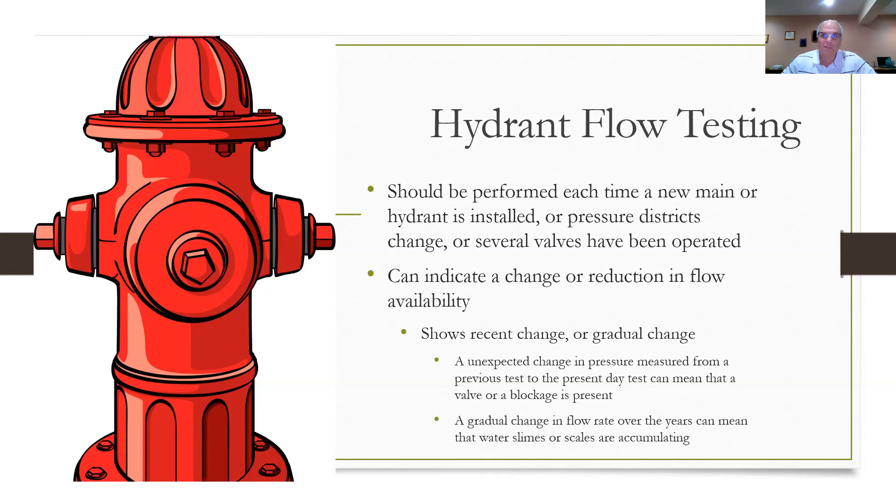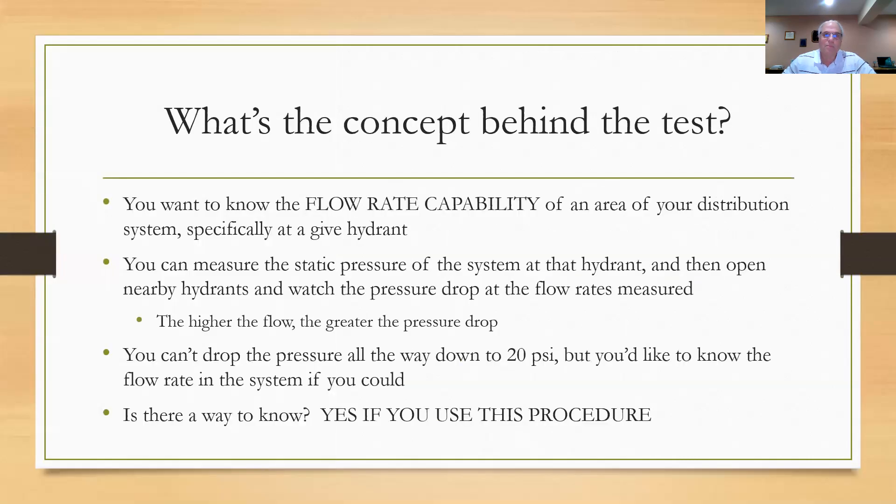That's information that you need to know, and it's different from what the fire department does. So what's the concept behind this test? How does it work? It started out with wanting to know the flow rate capability in an area of your distribution system, specifically at a given hydrant. You put in a new hydrant and you want to know how much water is available in this part of my system — how many gallons per minute.